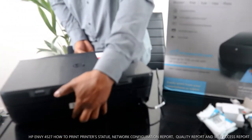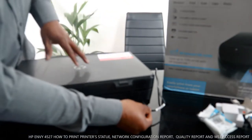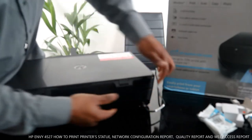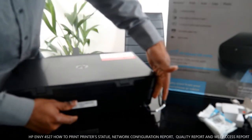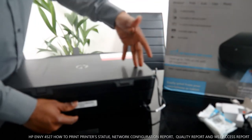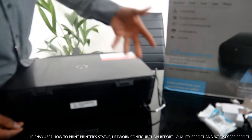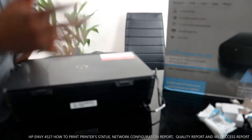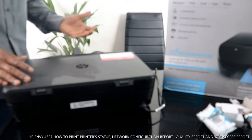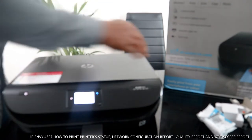From the back, the power cable goes right here and the USB cable goes right here. Unfortunately, the USB cable is not included with the packaging. We have USB cables at the Vinetech store — free delivery here in the UK.